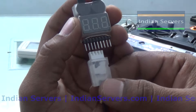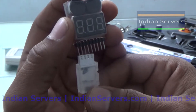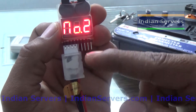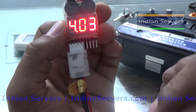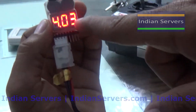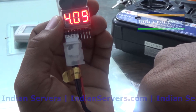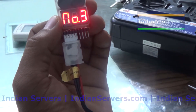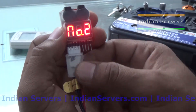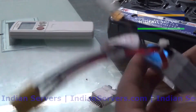After connecting the battery to the voltage tester, you will get the total voltage — here it shows 12.1 volts — then individual cell voltages: cell one, cell two, and cell three. Each cell is showing approximately 4 volts. If any cell voltage is less than 3 volts, the battery has been completely damaged. This is how to use this voltage tester.